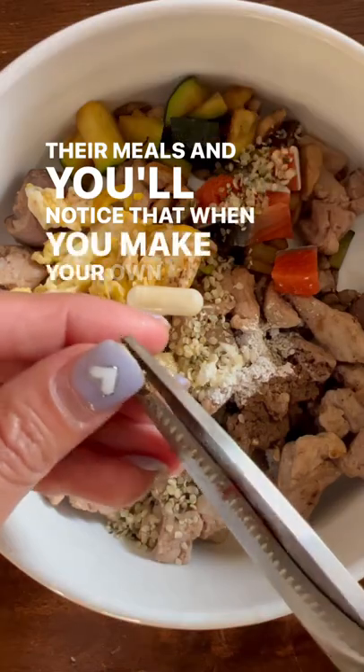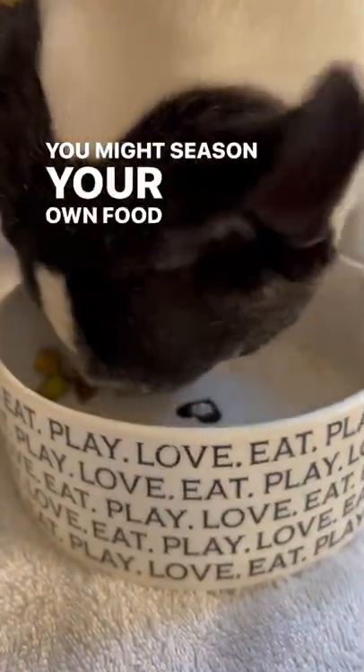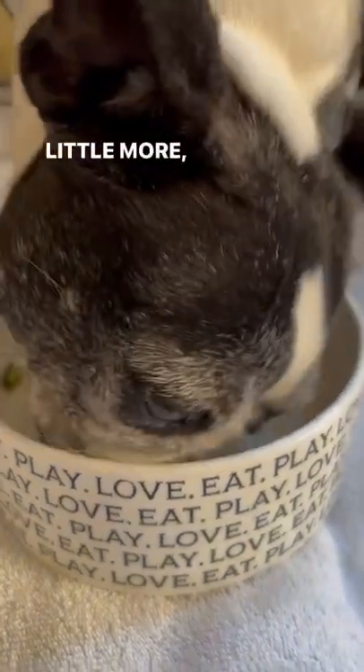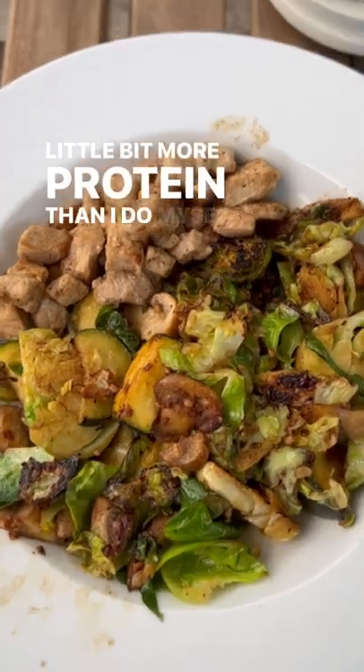You'll notice that when you make your own meals, there are very slight variations. You might season your own food a little more, cook it a little more, and to be honest, I think they probably eat a little bit more protein than I do myself.